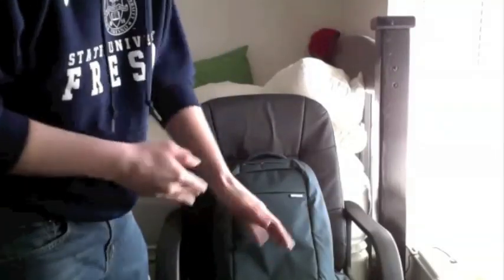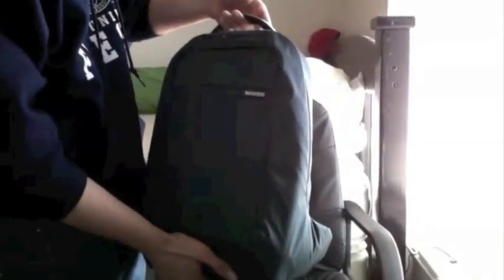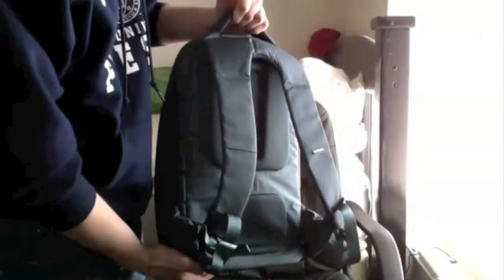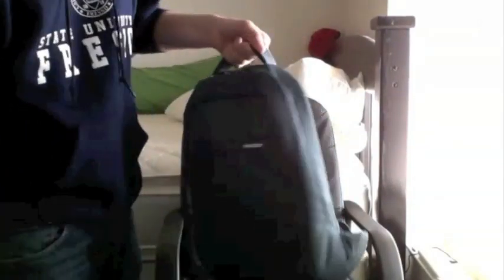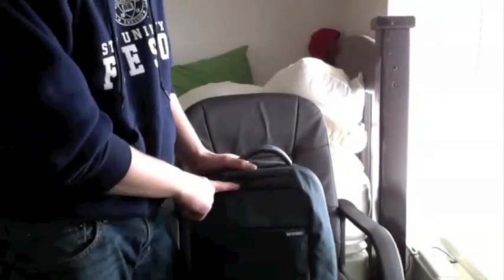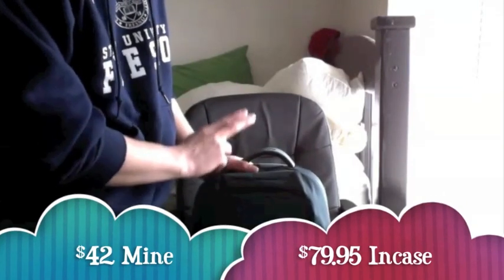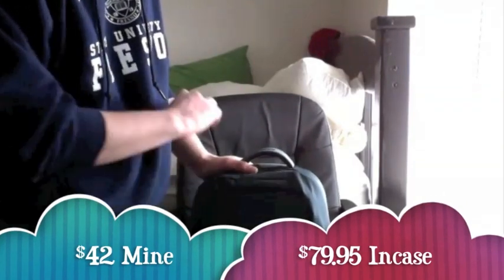Alright guys, so I have here the NCASE Compact Backpack. This is the graphite version. It's just the one pocket. I recently got this for $39 on an internet website, and that's a really good deal because they're at regular price $79.95 mostly any place you go.